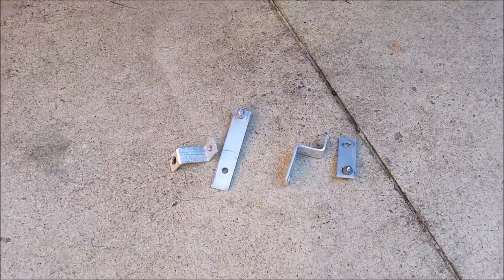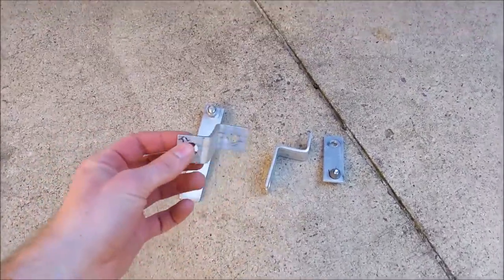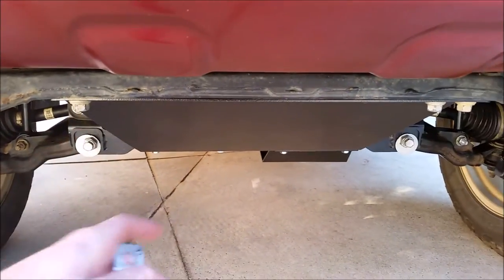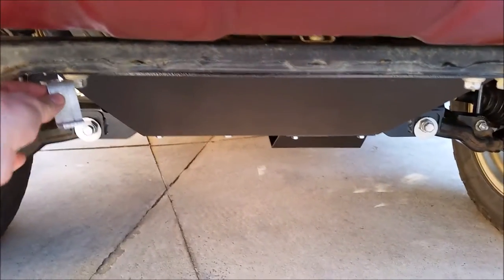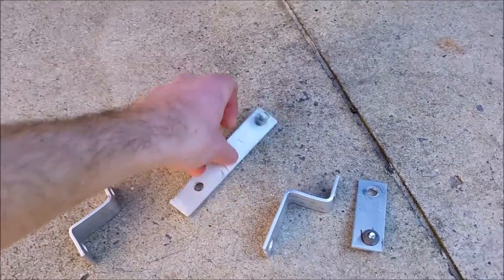So the brackets that I've made for my skid plate are made out of aluminum, and you can see I've already bent two of them here. What I'm going to do is use these two factory bolts for the skid plate here, and attach these one on each side in the front here.